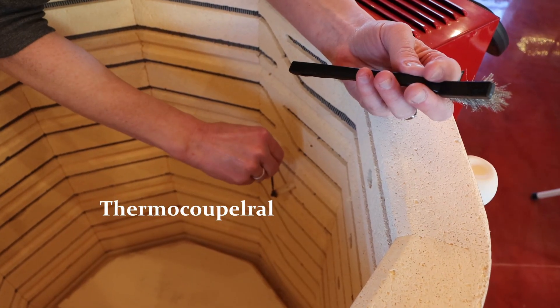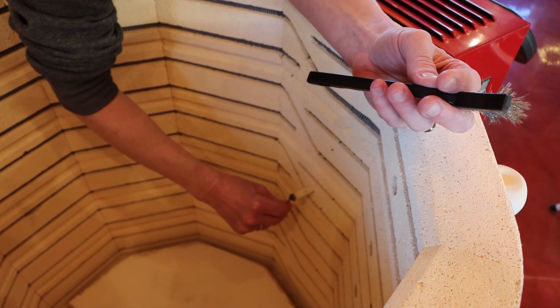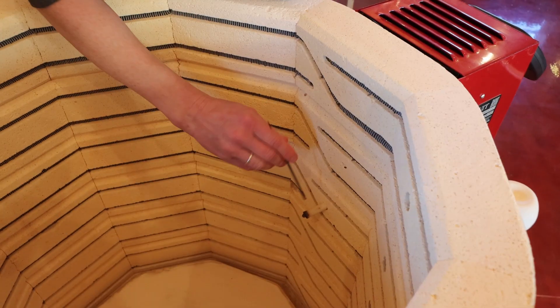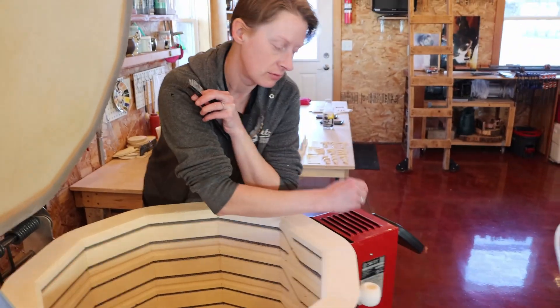Is the thermocouple easy to break? Yes — if you're klutzy or you're loading or unloading your kiln late at night and you bang the ceramic sheath and it breaks, replace your thermocouple, because that's going to affect your readout to your control panel.